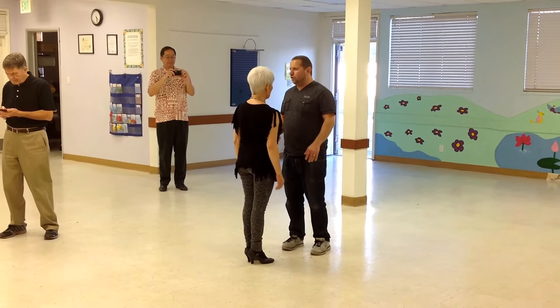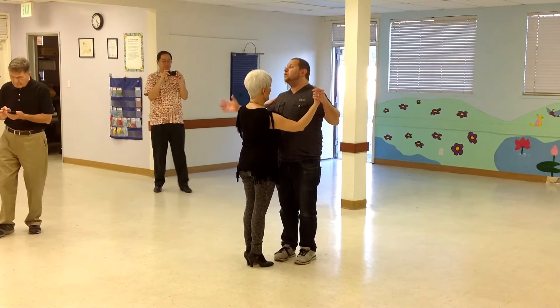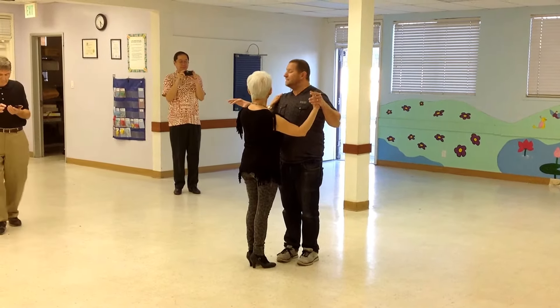The new material from today: the cross basic. You can do both sequences as a separate thing. I'll start with the cross basic. Step, cross basic, one, two.